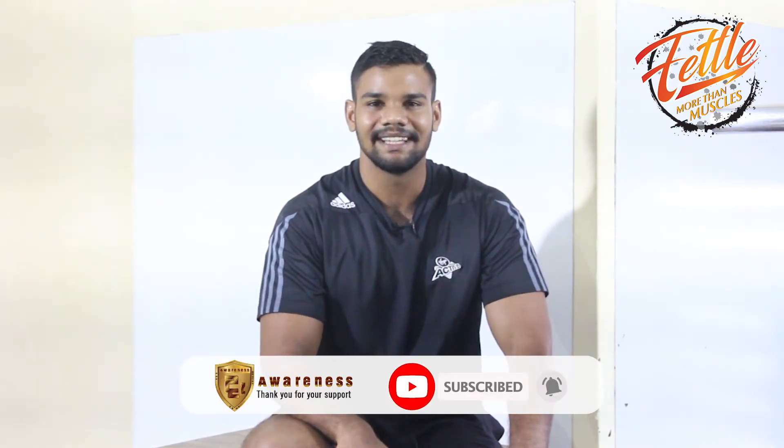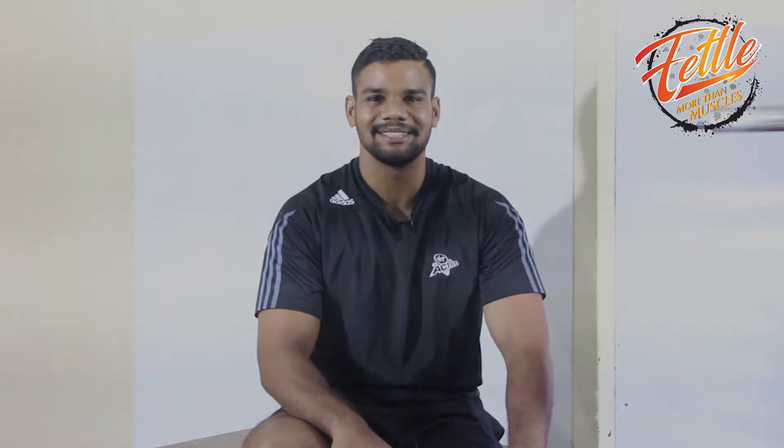Don't forget to subscribe to our channel and hit the bell icon. Thanks for the support. See you next time.